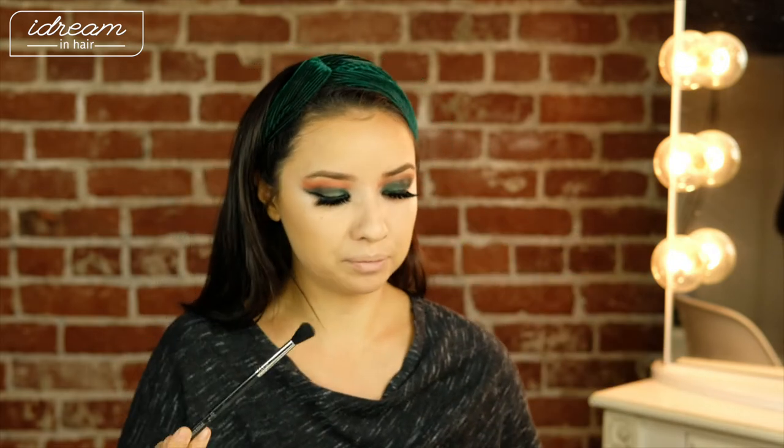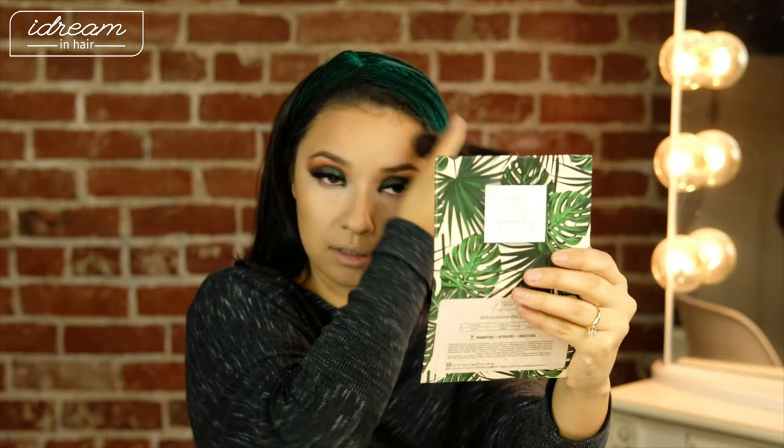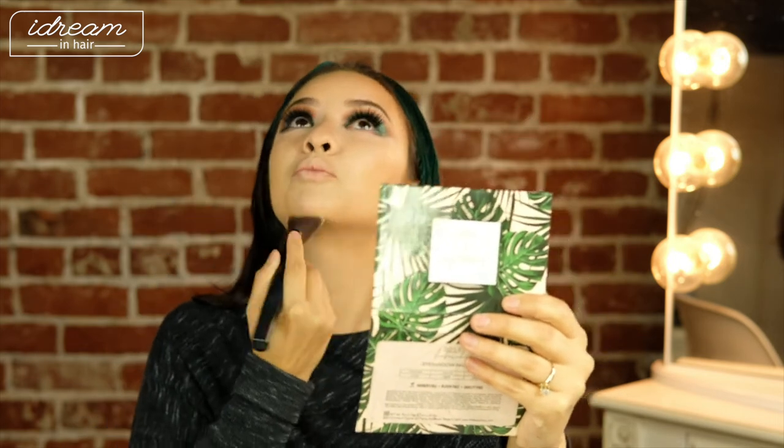After contouring the jawline, I'm going back in with the Beauty Blender — using the butt of it — to blend into the face. This product, a little goes a long way. Next I'm going to use the Tarte palette for a little nose contour, using a bronzy color, bringing it up the nose with another Sigma E40 brush. Then I'm going in with the NARS Bronzer in Laguna to set where we added shadowing to the face, blend everything together, and bring it down to the neck.